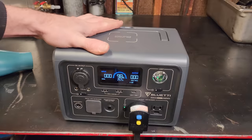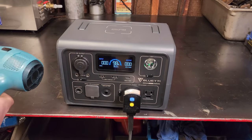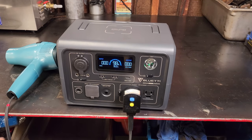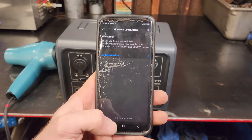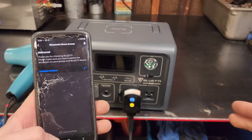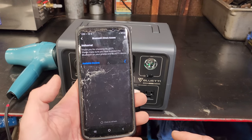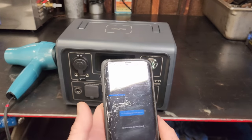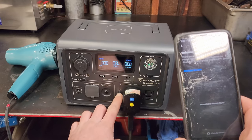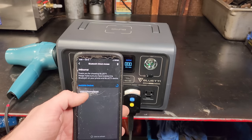So let's say this hair dryer only had one speed — high — and you really needed to use it. That's where the power lifting feature comes in handy. I've got my old phone with the BluEtti app on it — not connected to the internet. One thing I like about this app is you don't have to make an account or be connected at all. You just download the app and connect it to your device.